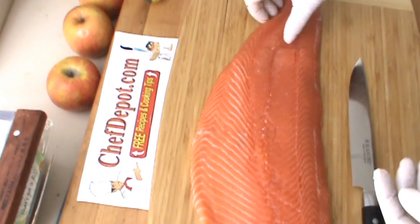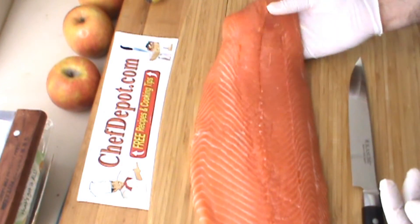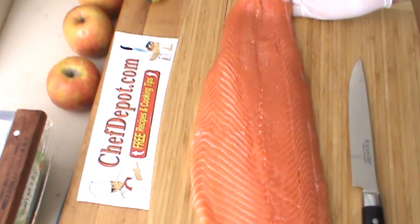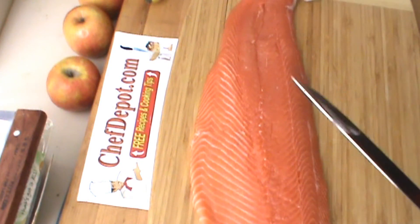This beautiful piece of salmon was exactly 2 pounds. 2 pounds is 32 ounces. 32 ounces would be approximately 5 six-ounce servings with a tiny bit extra on one of them — so that's what I'm looking for.